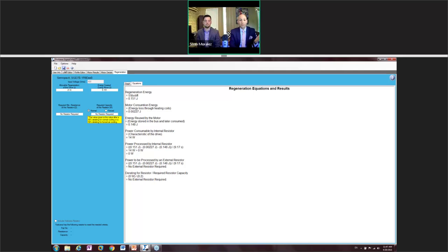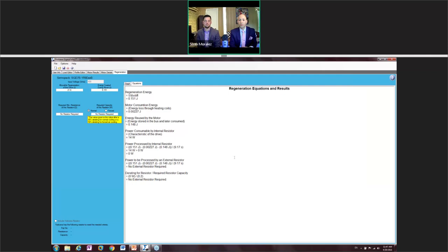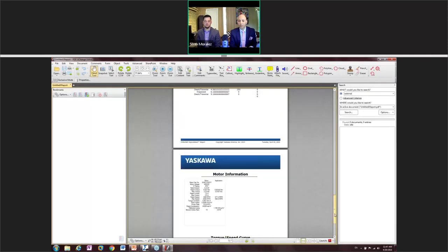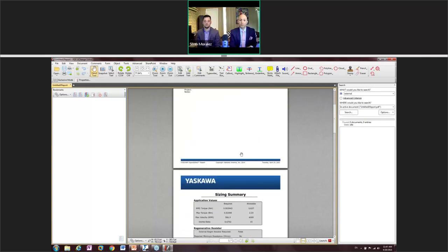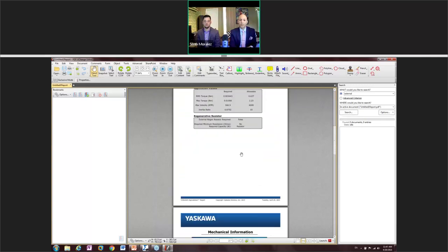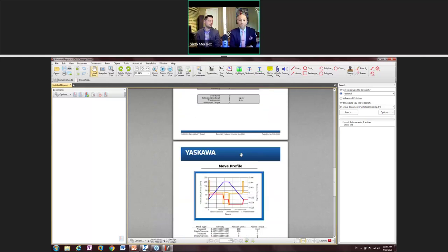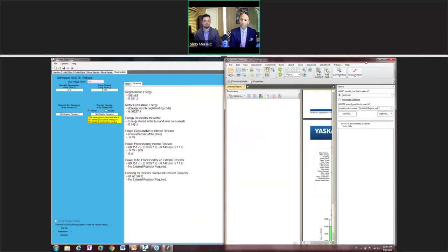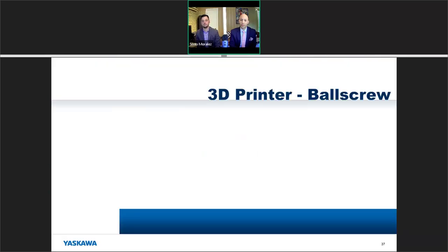At this point you are done. You can save this file and create a PDF that saves all your data — about six pages of solid data — that you can present to your customer, client, distributor, or even your boss to justify the budget if you're implementing the system at work.